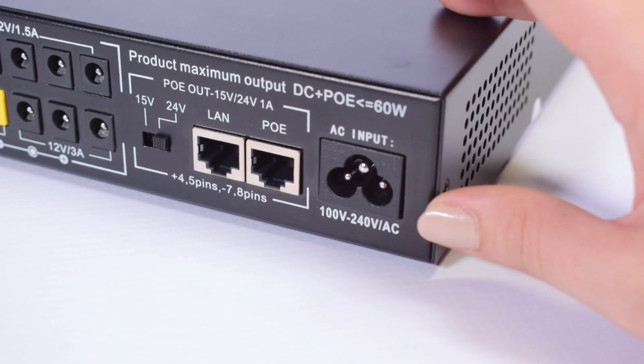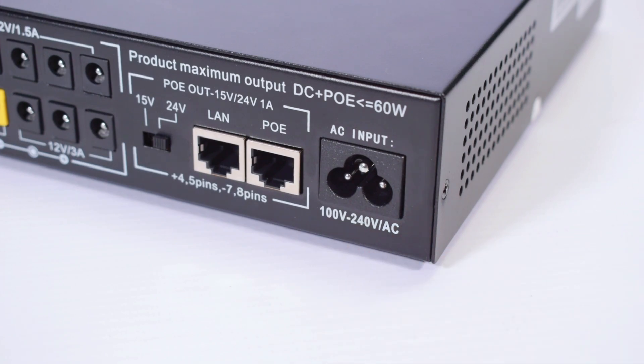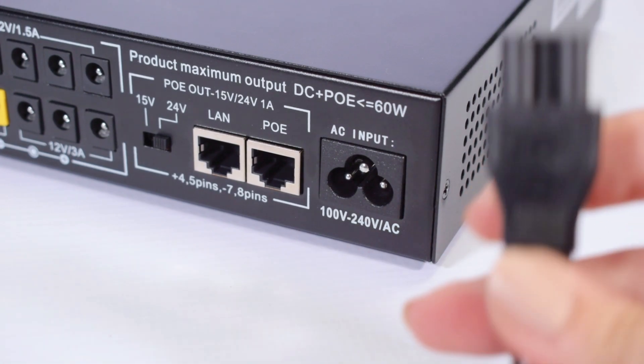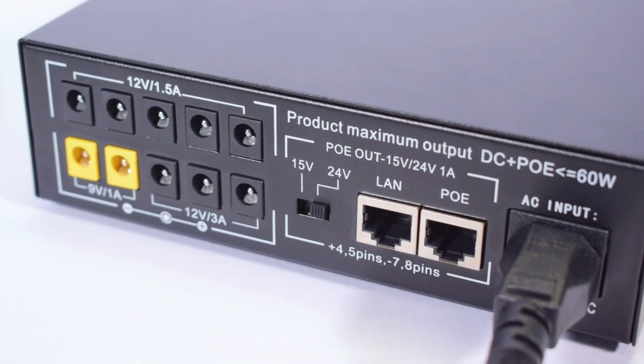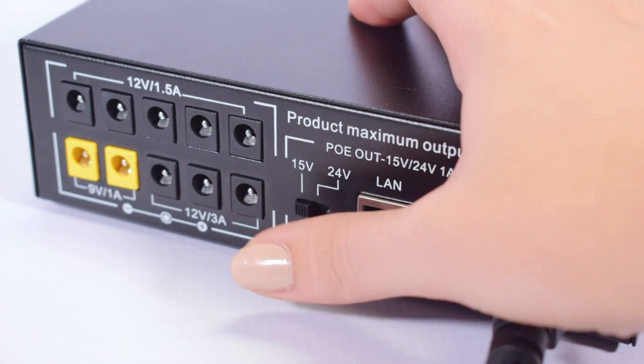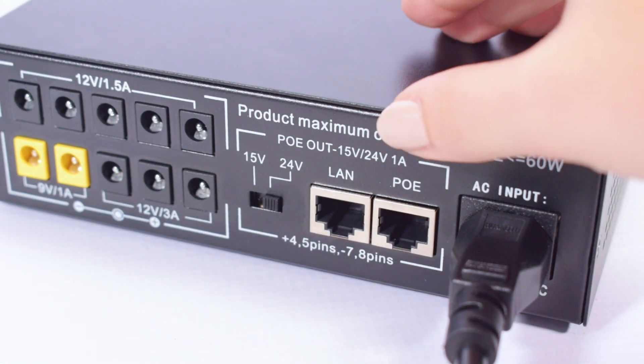It has an AC input voltage of 100-240V, which can be plugged into your main power to charge the UPS. The output voltage is selectable between 15-24V, with the PoE output at 1A.